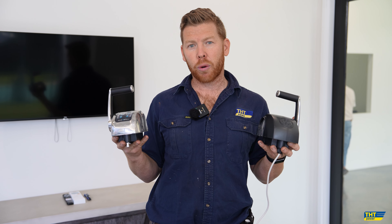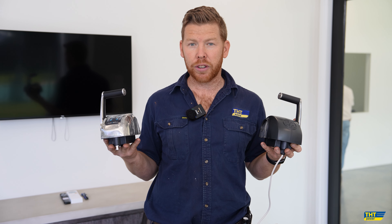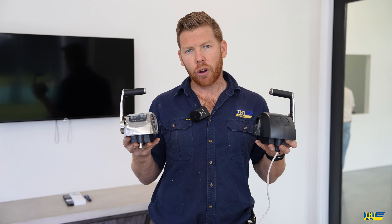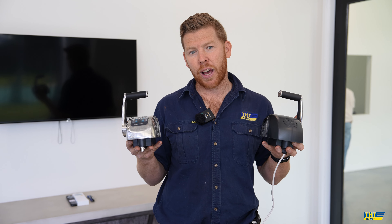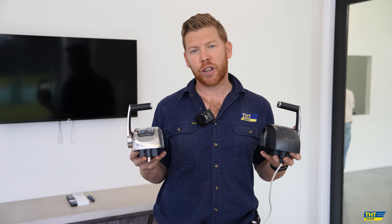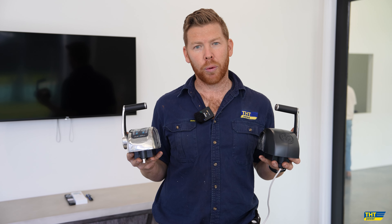These tournament throttles can be added onto any existing Flexball throttle system if you are an existing customer, or you can add these to more helms. You can still have a helm station downstairs in the saloon, and also the Flexball remote control as well, which is amazing for docking anywhere on board the boat.